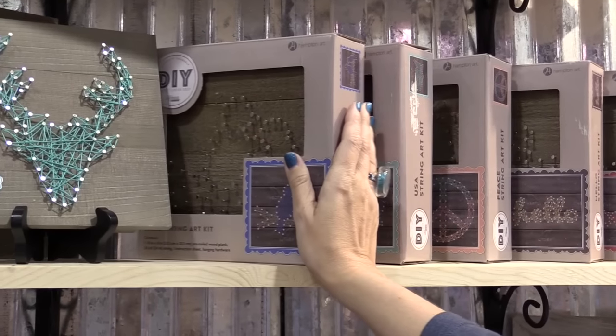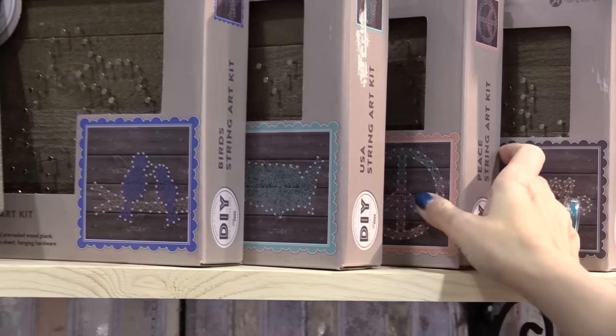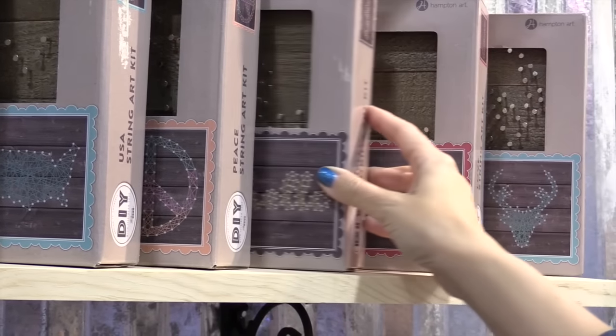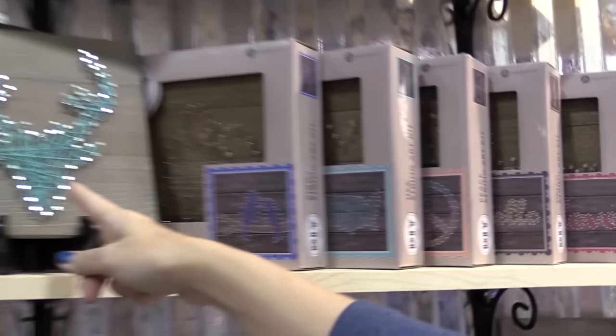We have six different SKUs: we have a bird, we have the United States, we have the peace kit, we have one that says hello, one that says love, and then we have the deer head which is actually in our sample.